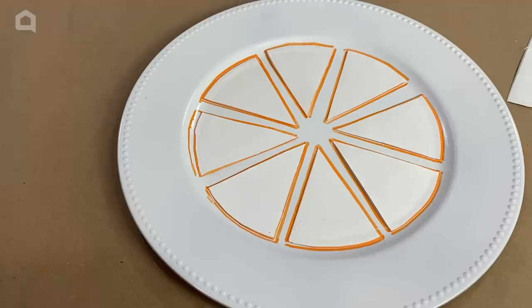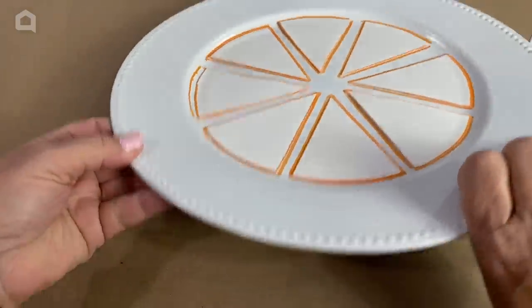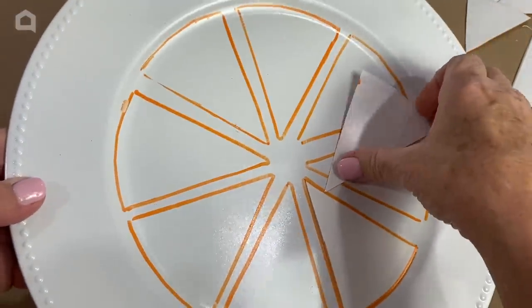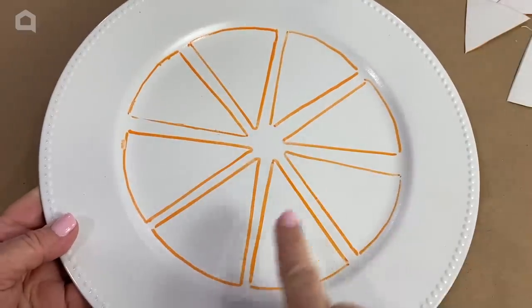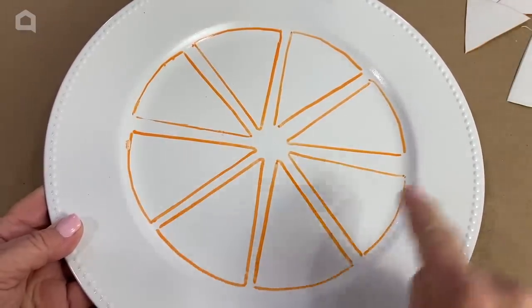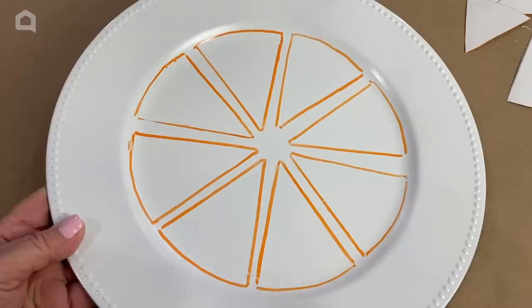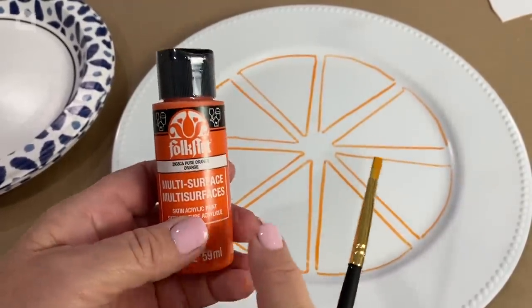So there we have it — looks like we're cutting out pizza! I don't want to smear any of that, so I'm just going to dump the pieces off. And here we have our little traced sections for us to paint within. You're going to grab some orange paint for the oranges.